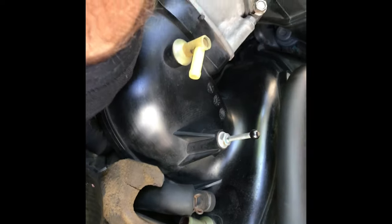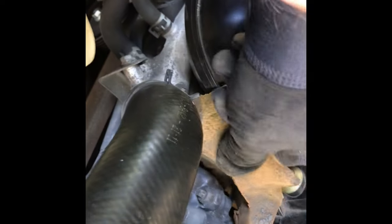You want to gently wiggle the insulation out — it may tear because it goes under the intake as well, so you may rip a little piece off. Try to preserve as much as you can. If you just gently work it, you'll start getting most of it out. Take your time, there's no hurry, and then get this out of the way so you can get down there.